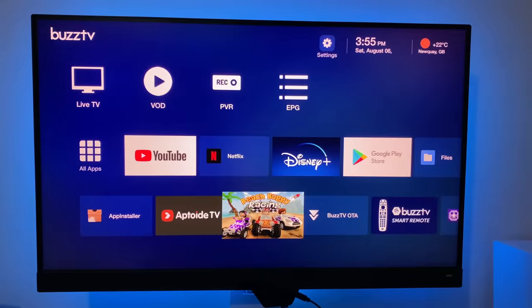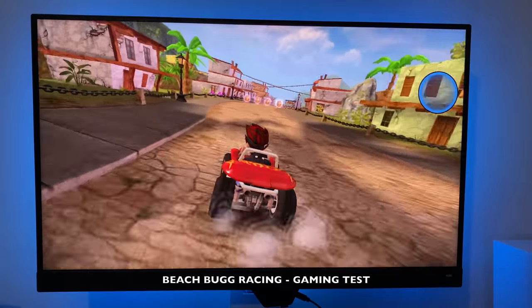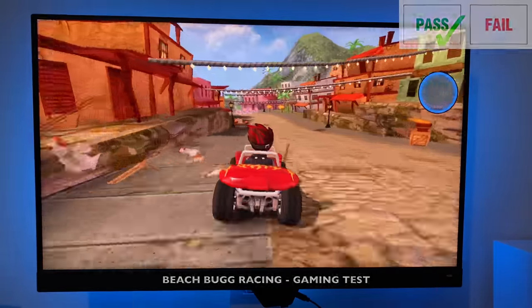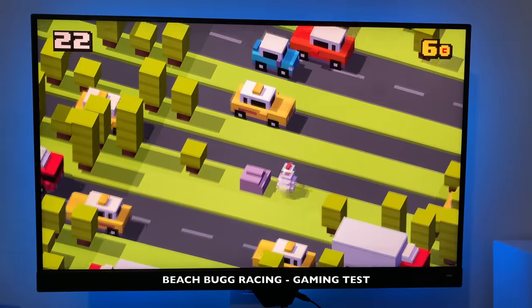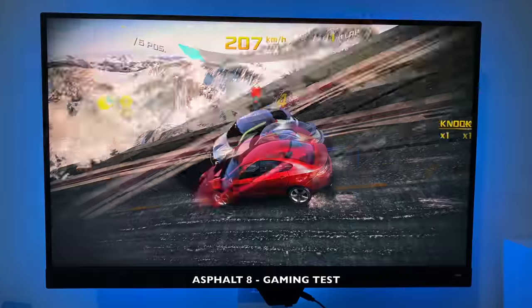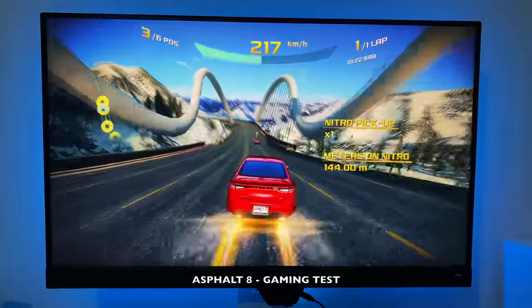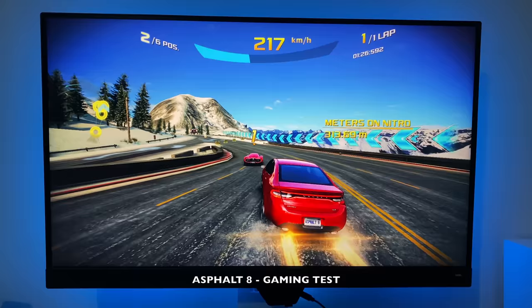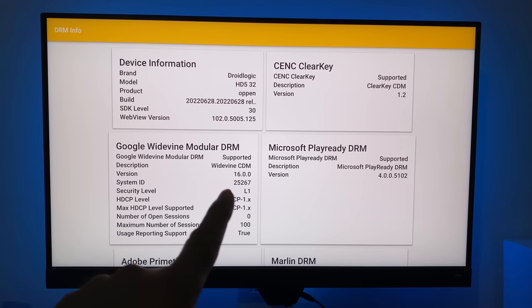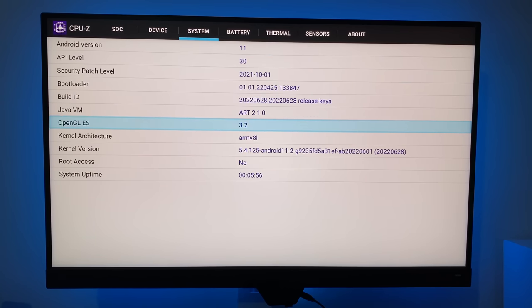Moving on to a basic gaming test, we're starting with Beach Buggy Racing. For advanced users, DRM Info shows Google Widevine Level 1. CPU-Z confirms this is running the Mali G31. The box is running Android 11 and does not come rooted as standard.